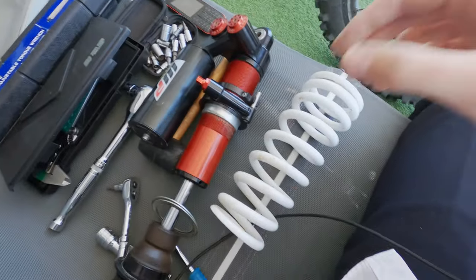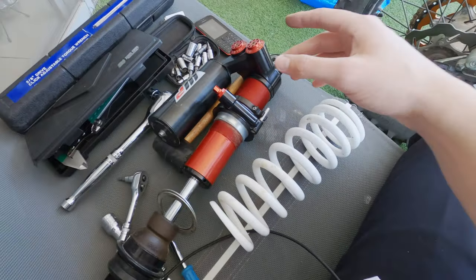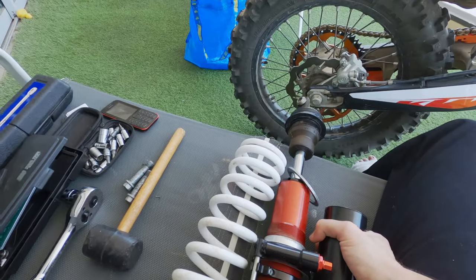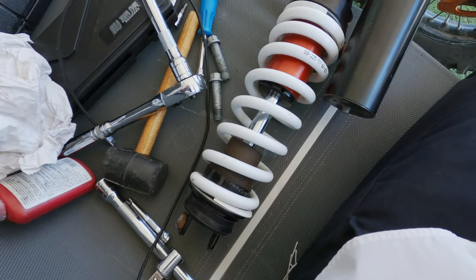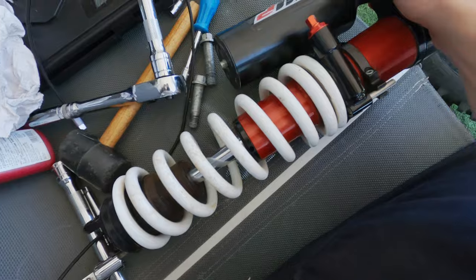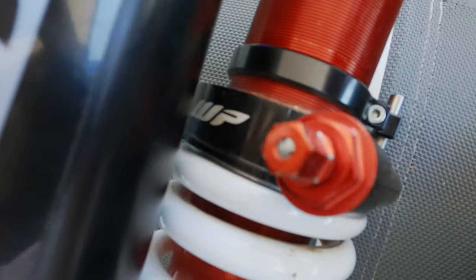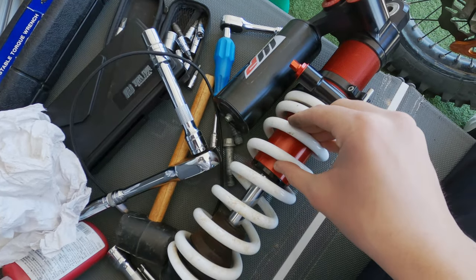I'm back — it took me some time because I had to adjust the X-Trig preload adjuster quick adjuster tool. I had to move the second ring down a bit so I can get more preload for my sag. I haven't set the sag yet, but I just wanted the spring to sit tightly and not wiggle around.